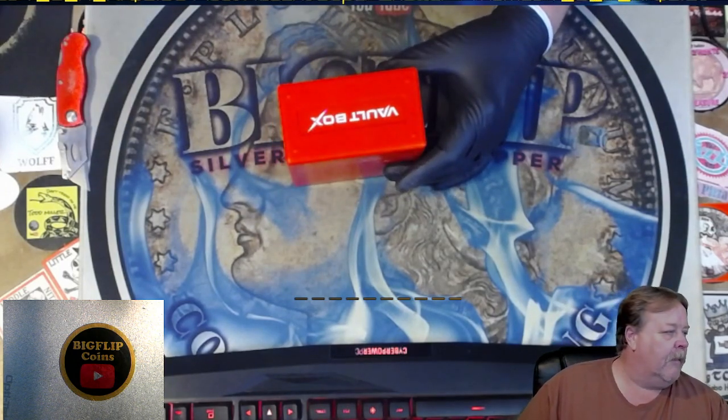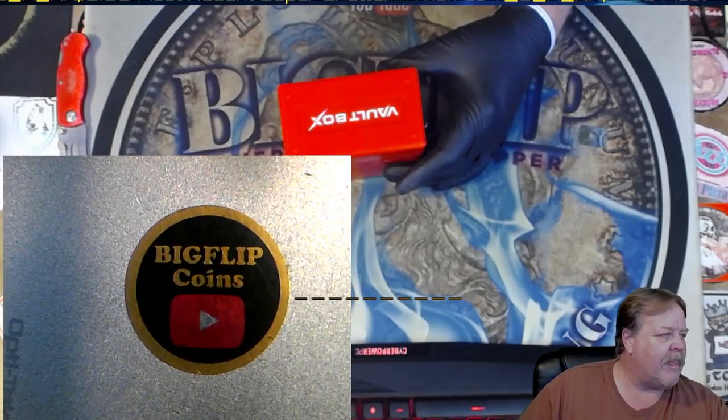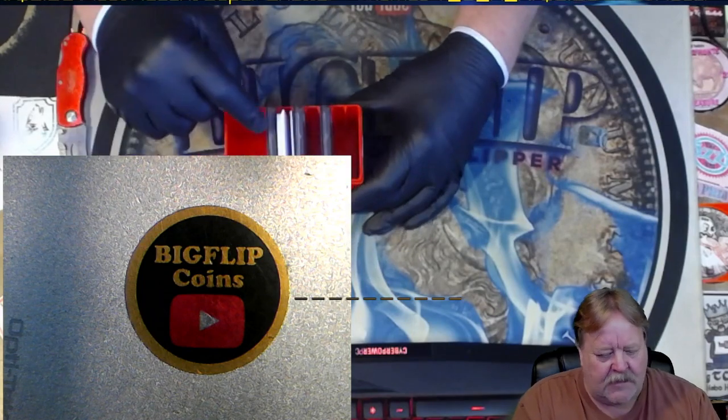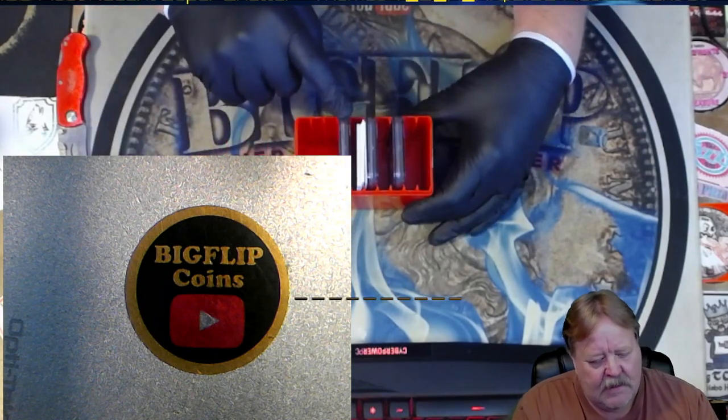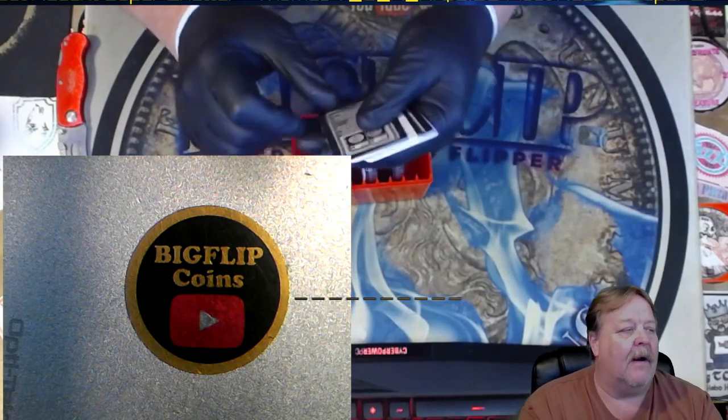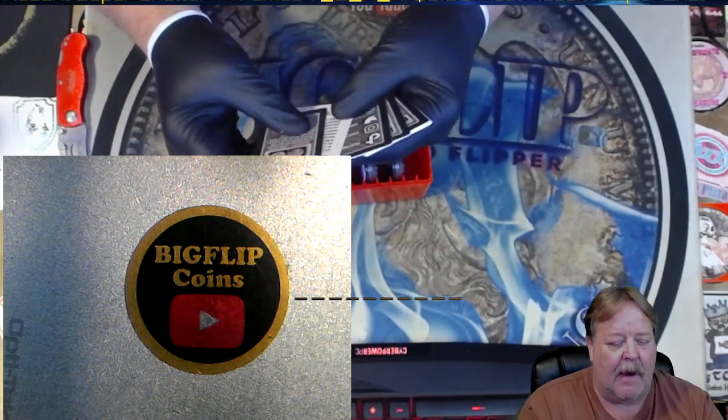Let's make this a little bit bigger so we can look at the slabs as they come out. I don't see any red — that means we got the lower tier slabs. Go ahead and look at my last video and you'll be able to see what I got out of the other box.